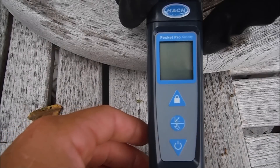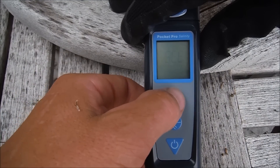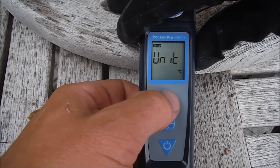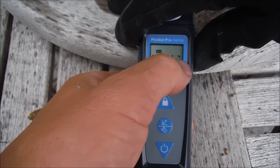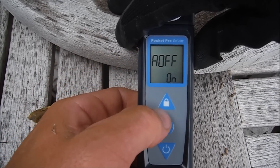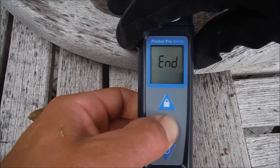All the Pocket Pro testers are very easy to operate. To access the settings menu, hold the middle button down — you'll see 'SET'. At the top it shows temperature: you can toggle between Fahrenheit and Celsius using the up arrow key. Press the button again and you'll see 'SAL' for salinity — you can set it to percentage or PPT. Next is auto-off, which you can enable or disable. Hit it one more time and that's the reset option — you don't want to reset it. Hold the button down to exit the menu.